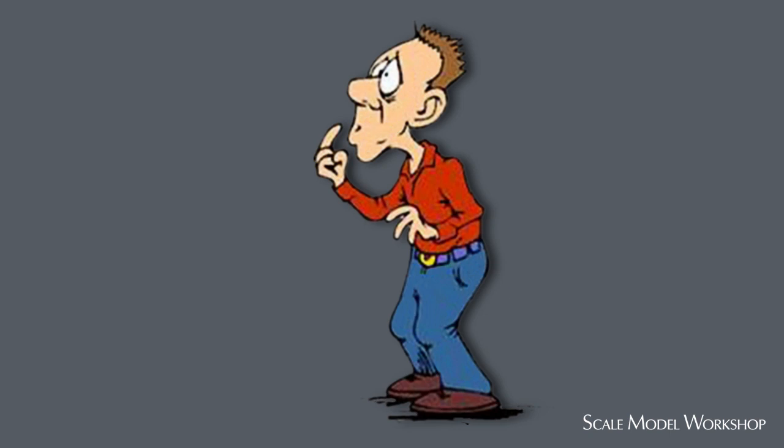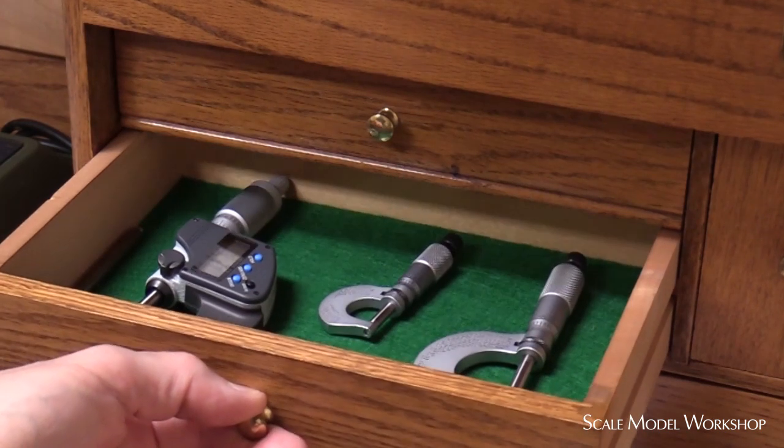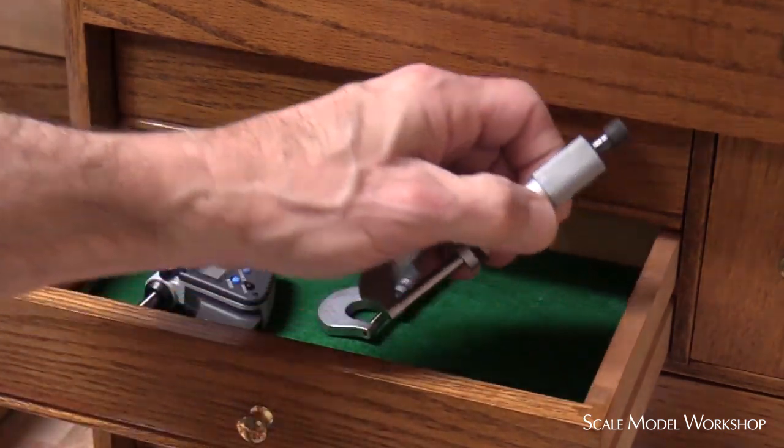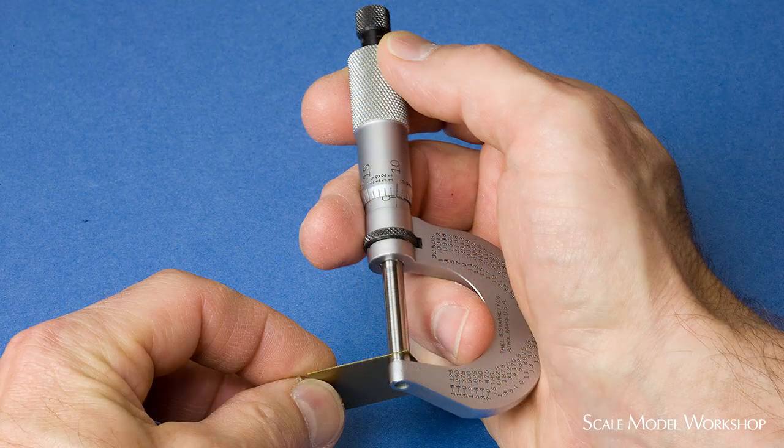So, let me offer a few suggestions and tips for you. If I was only going to have one micrometer on my modeling bench, it would simply be the good old one-inch micrometer found in every machinist's toolbox. And here's why: first off, it's easy to handle. And if you haven't used a micrometer before, this is how you typically hold one.